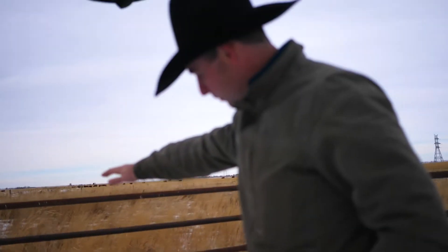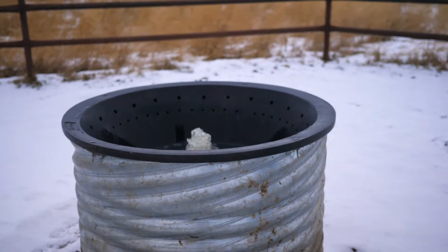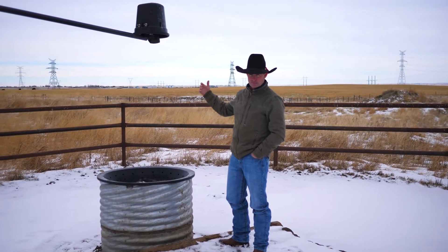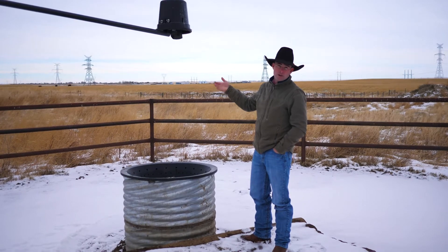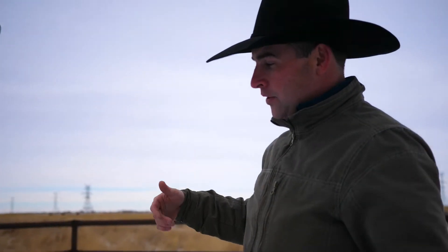There's no water in here. You can use this wintertime or summertime. The cattle trip the sensor, and as long as there's cattle here with their heads down it'll keep filling water until they're done drinking. Then it just drains after however many cattle have been here. It'll run as long as you need it to.